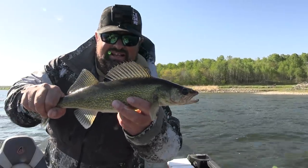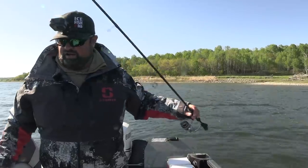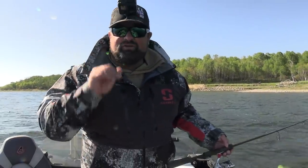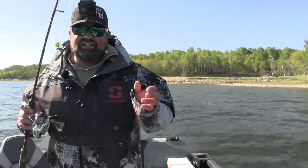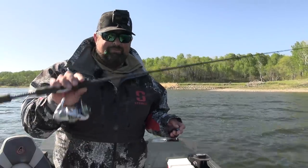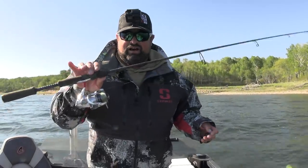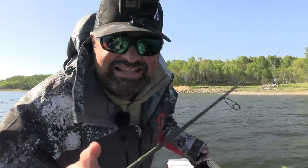That will wrap up this video. Jigs and leeches are a pile of fun. Quarter-ounce Kalin's Rattling Google-Eye Jig — they make an awesome casting jig. There's just a little bit of a rattle in it, and when it sits there it's not rattling at all, but just enough. This is a Savage Gear 6'3", medium light, fast action. Four to eight pound test recommended — very, very sensitive rod. Got a 1000-size reel on there. Thank you so much for watching and don't forget — get outside.